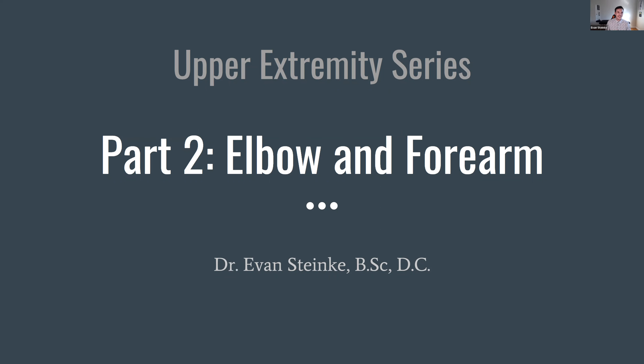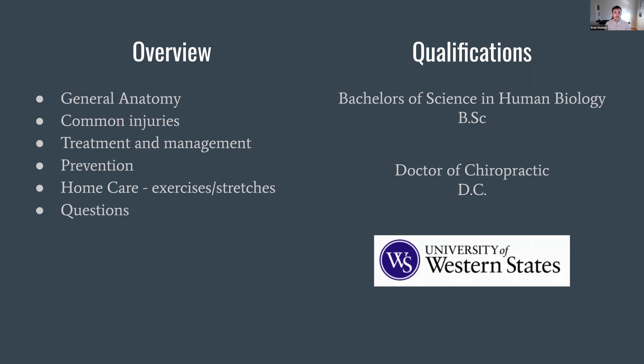Thank you so much, Renee. Can you hear me okay? Excellent. My name is Dr. Evan Stanky and this is part two — don't worry if you missed the first part, this covers slightly different material, though we'll brush up a little on the shoulder as well. Today we'll cover general anatomy including bones, ligaments, and the common muscles involved in elbow injuries, then go into treatment and management from a chiropractic perspective, home care, prevention, stretches and exercises, and finally questions.